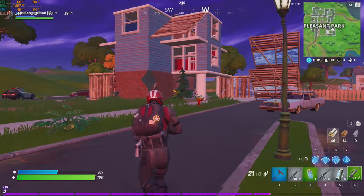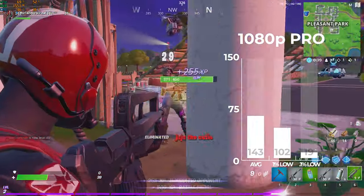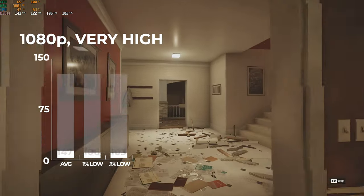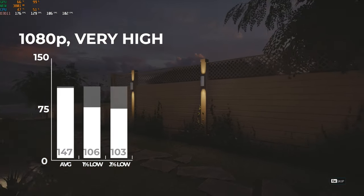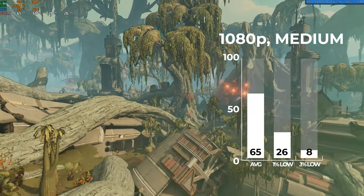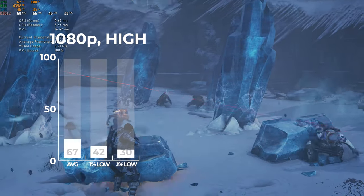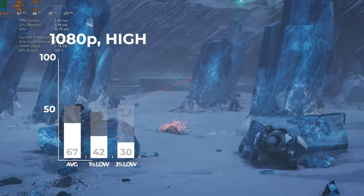The first game I benchmarked was Fortnite at 1080p with pro settings — basically epic view distance and everything else on low — and I got right at our max refresh rate of 143 FPS. Next up was Rainbow Six Siege, and with the built-in benchmarking tool at 1080p and very high settings, I got a 147 FPS average. For the tougher titles, Borderlands 3 at 1080p and medium settings averaged 65 FPS, just above our 60 FPS target. Gears 5 at 1080p and high settings with the built-in benchmark tool averaged 67 FPS.